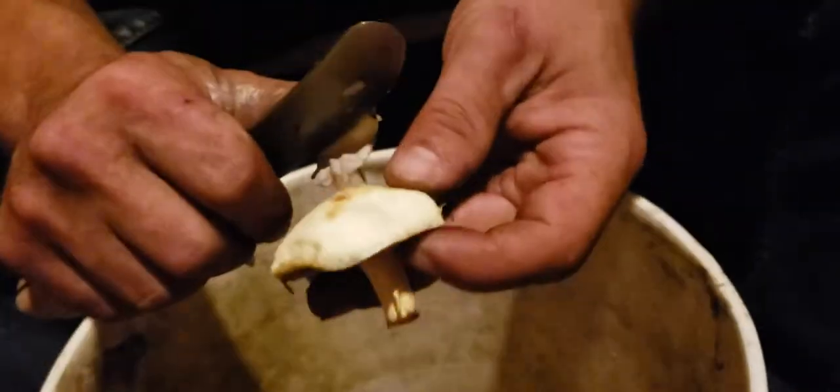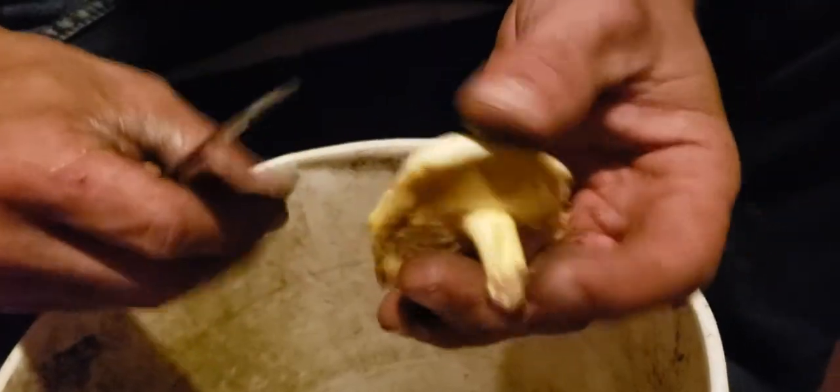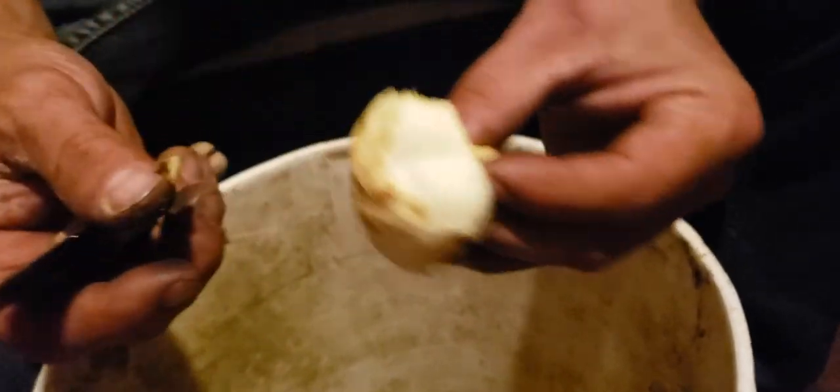You don't want that cap because it's super slimy, and that's the one that gets people's stomachs hurt.